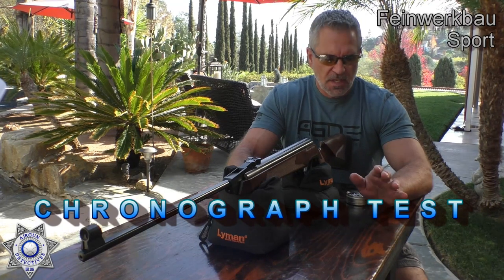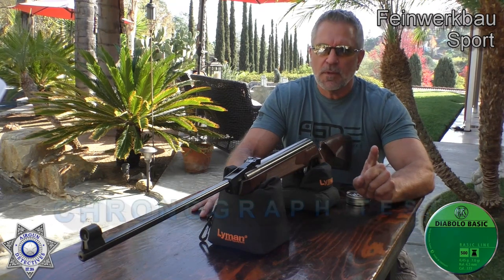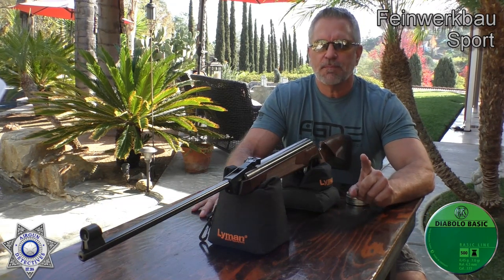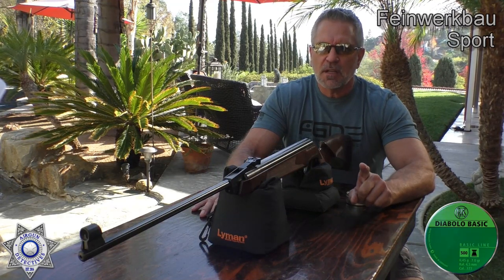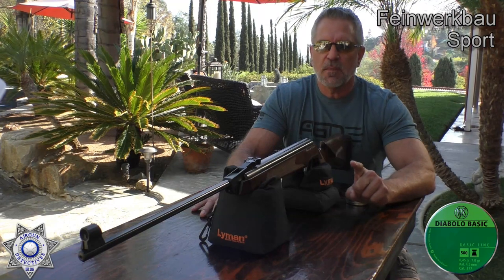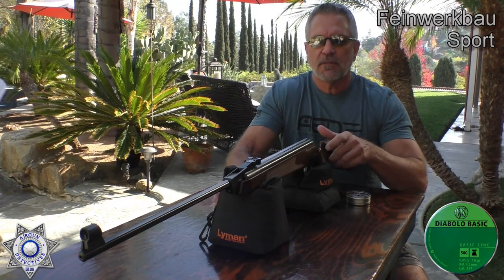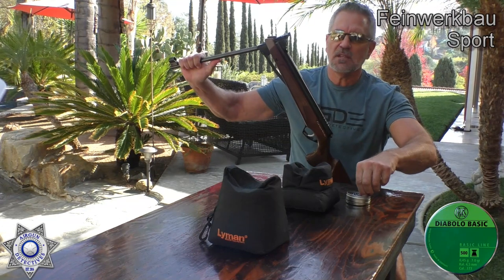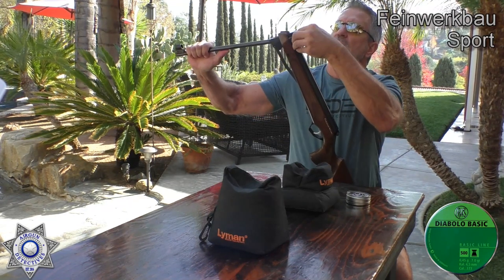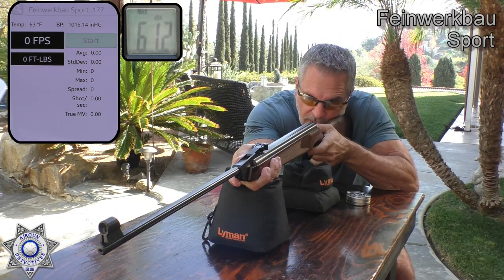Let's test our sport over the chronograph to see what type of velocity we're going to get. I'm going to test it with some basic seven-grain pellets so we can see the higher-end velocity. After I show you the stats on the seven-grain, I'll talk about the velocities of some heavier pellets just for your information. We'll cover that after we shoot our five-shot group. This thing is incredibly easy to cock — not much effort at all.